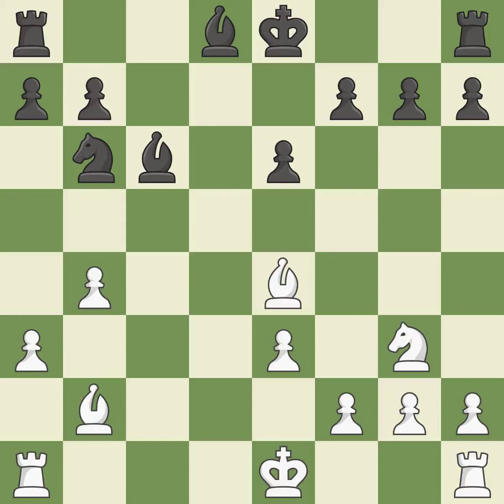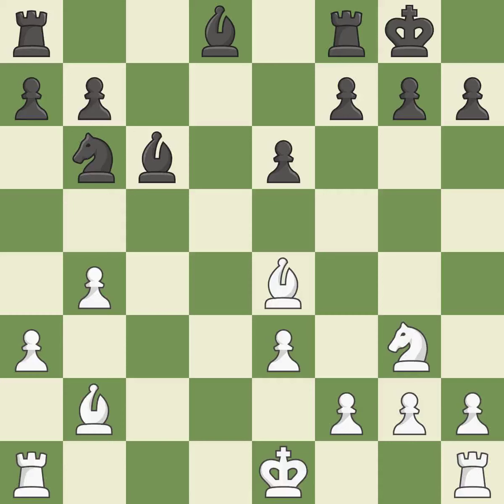Takes back. This defends a pawn that was under attack and had no defenders. This is an equal trade. Recaptures.